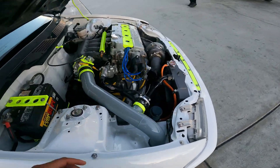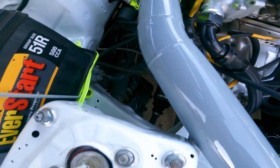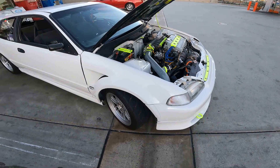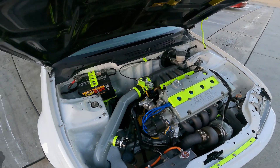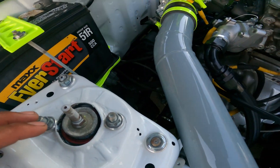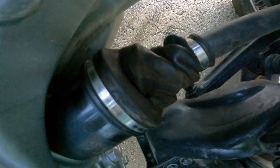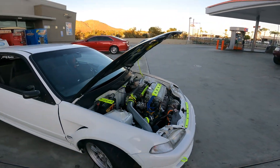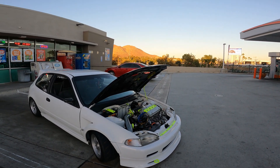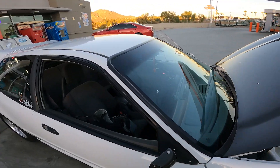I swear if it's not one thing it's another with this car. These axles are all binded and shit — these are supposed to be thousand wheel horsepower axles but you can see how they're all binded. Anyways, I'm glad it's not anything worse because I thought my clutch just went out. Here we go, fun fun fun.